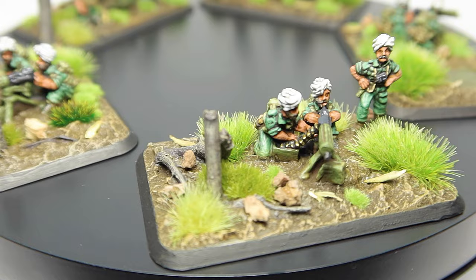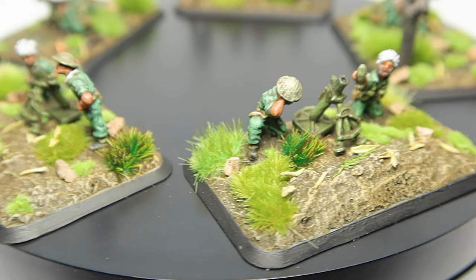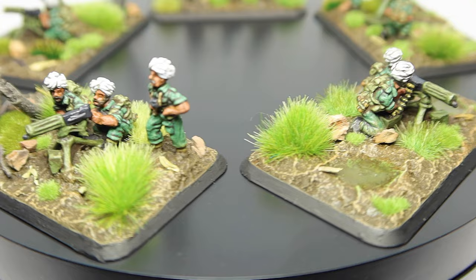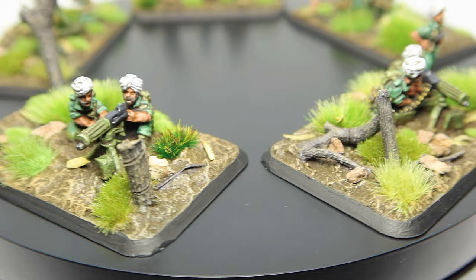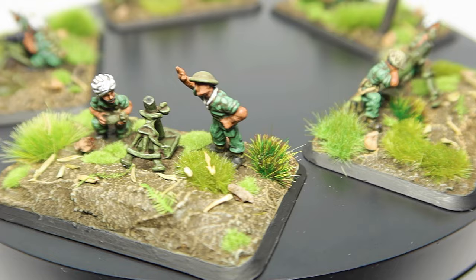And there we go — that's it. Really straightforward and pretty simple; they don't take too long but they look fantastic when they come out. I've got a whole big 14th Army project going, so check that out on my socials — I'm on Instagram and Facebook. These will actually be used at a Flames of War Tournament next week, so I'll let you know how it goes. If you've enjoyed this please let me know in the comments, and if you're new here please like, share and subscribe — it really does help the channel grow. Thanks!